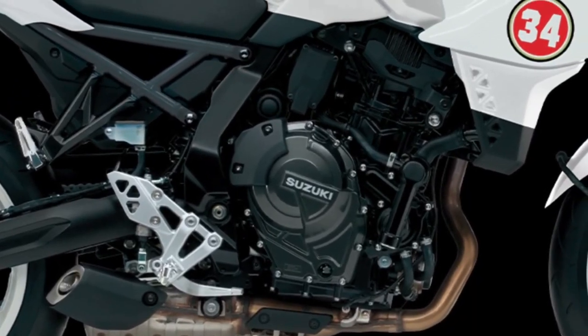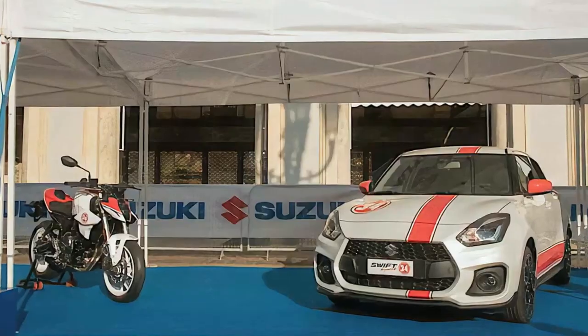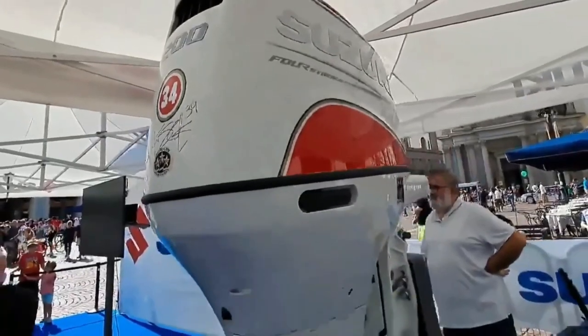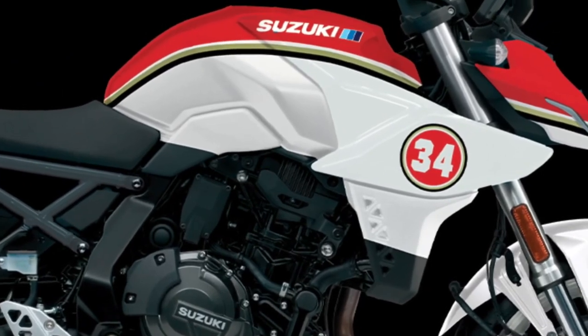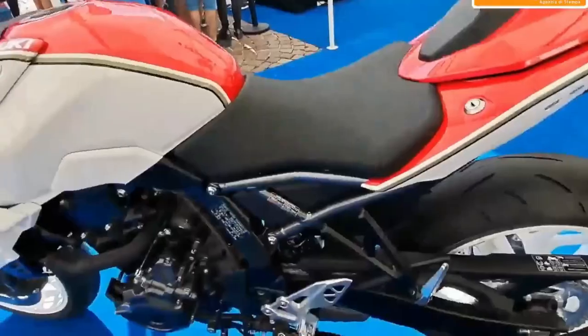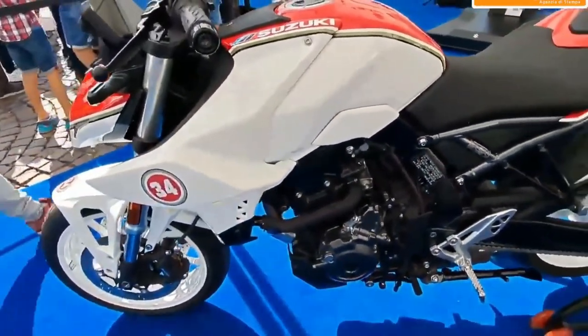The engine is suspended and precisely fitted to the frame to create a rigid chassis that also provides the compliance required for sport riding. It's always been clear that Suzuki has big plans for the 776cc parallel twin engine that powers the GSX-8S and the V-Strom 800DE — and now it's clear that a GSX-8R is heading to the range in 2024.